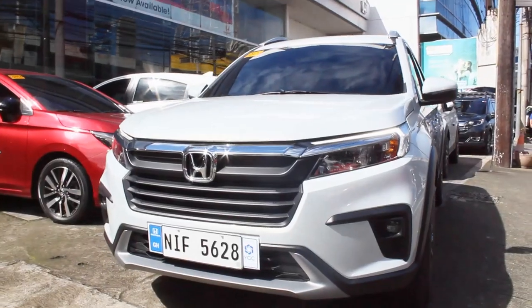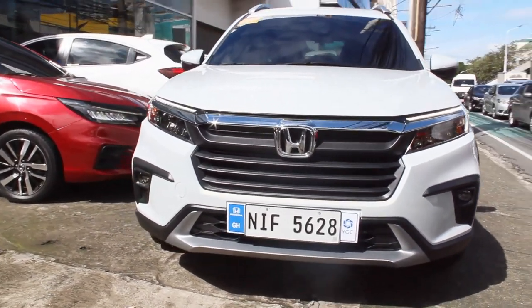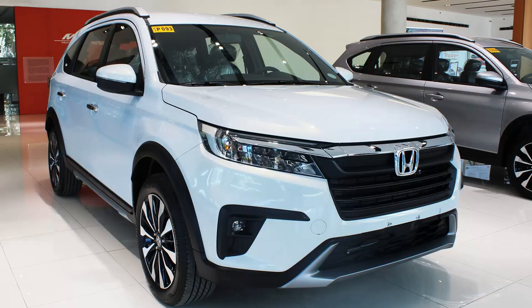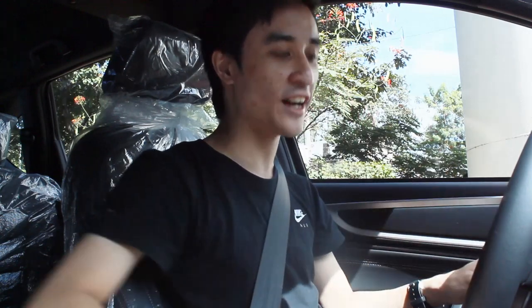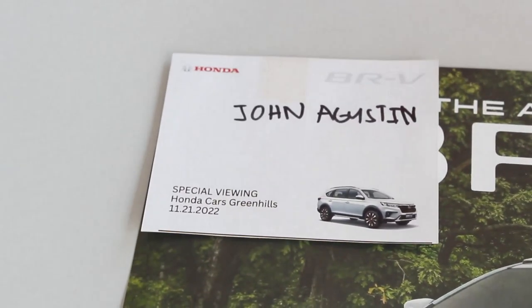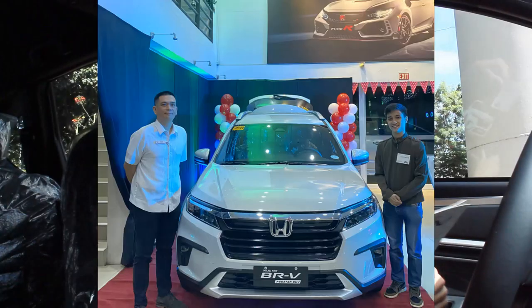Hello guys, welcome back to my channel. As promised in my Honda BRV VX review, I've been driving this BRV V variant — this will be just a test drive for the V variant, because I already did an in-depth walk-around tour of all the variants; link is in the description below. I'd like to thank Honda Cars Greenhills so much for inviting me for their special viewing last November 21.